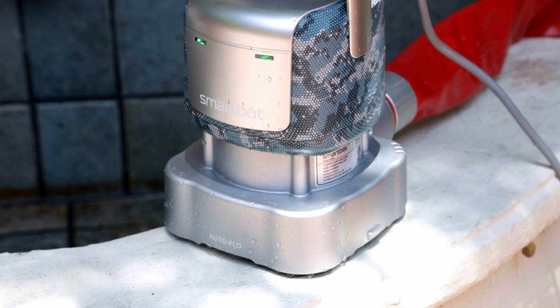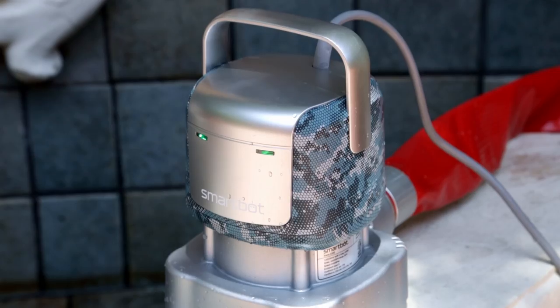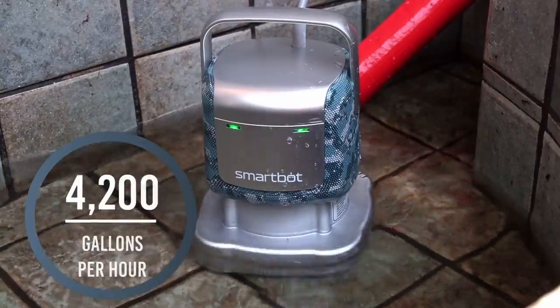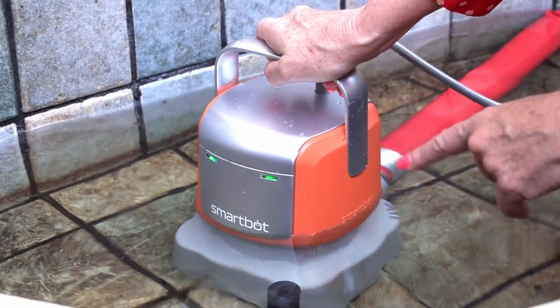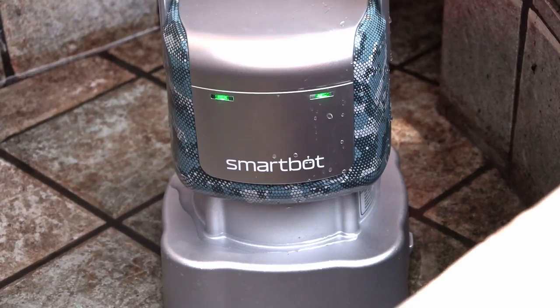I had to stop it so I could show you the SmartBot Super 4200. The SmartBot Super 4200 is a higher performing pump to pump water with no lift — it'll go to 4200 gallons per hour. You can see my little pond is just such an easy job. It did this in what, 30 seconds? I was so impressed by the speed of the SmartBot water pumps.